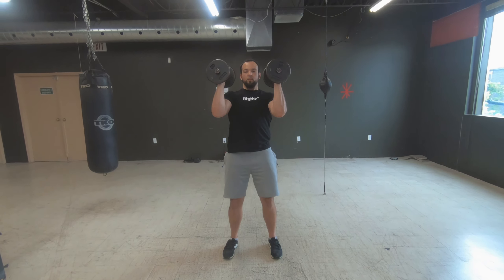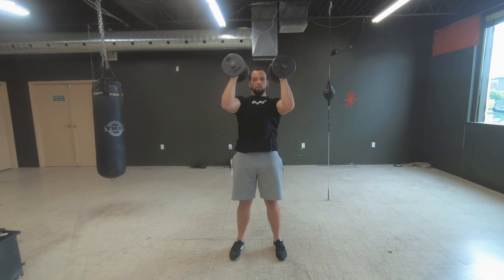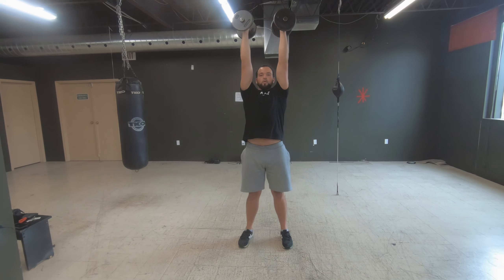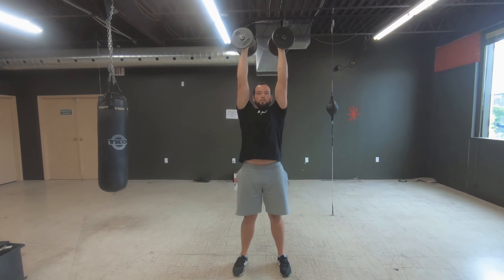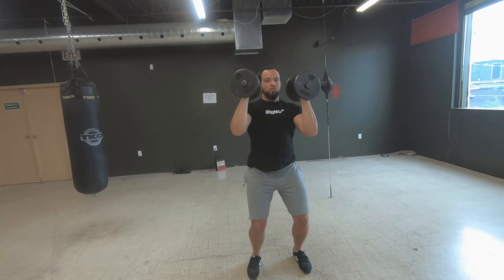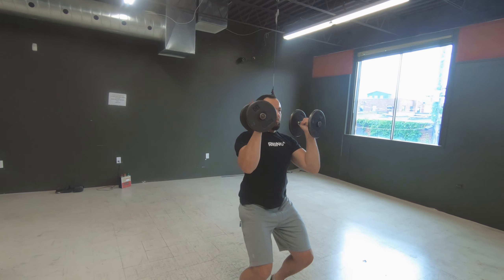You'll be working mainly your shoulders and triceps up top, along with your back and core for stability. The main power element is generated from your legs through to your upper body. Before seeking success combining both movements though, be sure you're moderately trained in shoulder presses and squats.